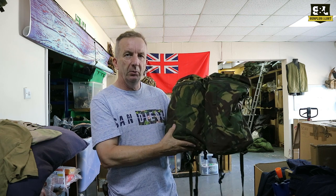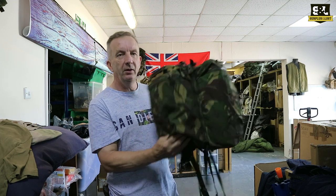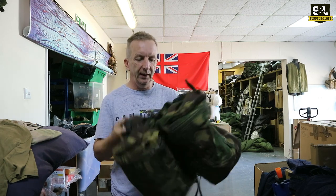These are the 10-litre ones that go on the Bergens — short and long back Bergens — to give you that extra capacity. And as you can see here, they can be used independently to make a nice little 20-litre day pack.